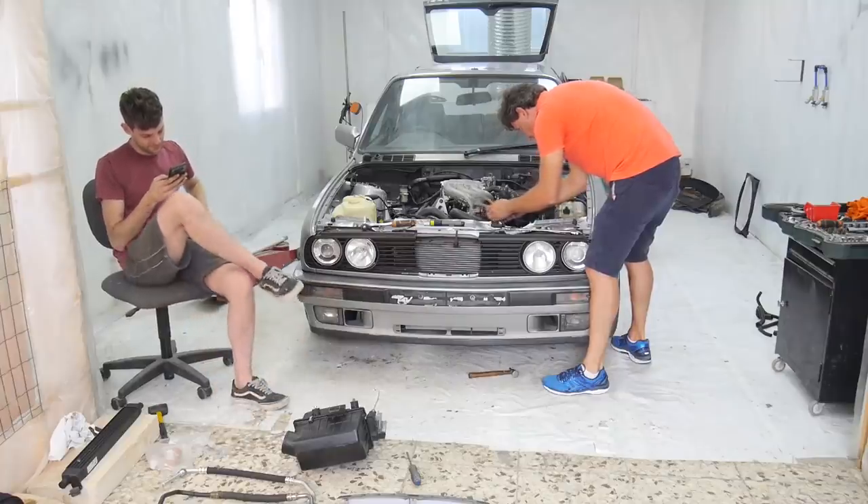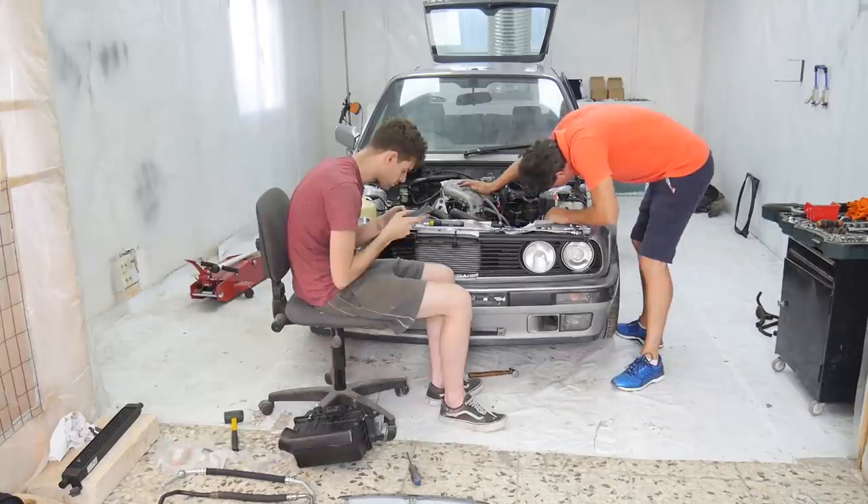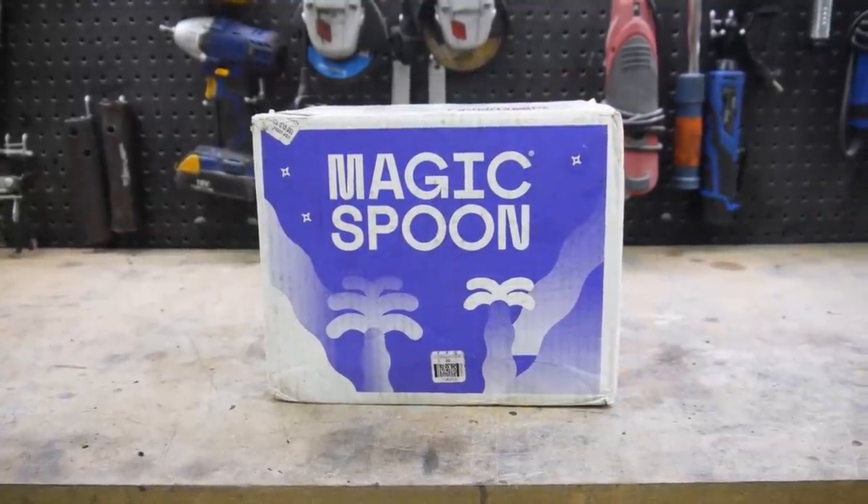I spent many of my early mornings in the workshop going through manuals and testing what seemed like everything to make sure it was installed and working correctly. And I'd just like to thank today's sponsor for helping me get through that with a healthy and delicious breakfast, Magic Spoon Cereal.